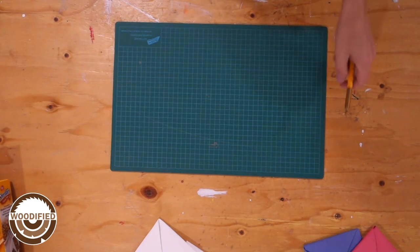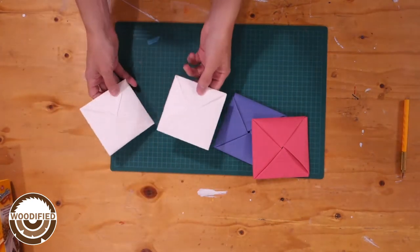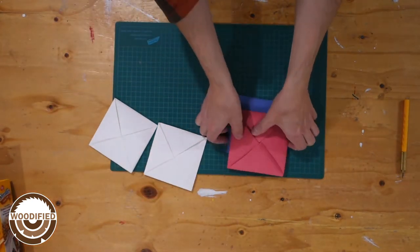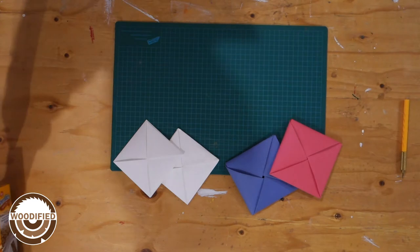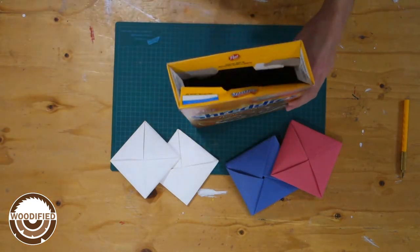Alright, so you don't have construction paper, printer paper, or cardstock. That's cardstock. This is construction paper. What you can do — you probably have in your house — a cereal box.